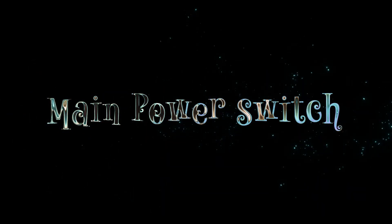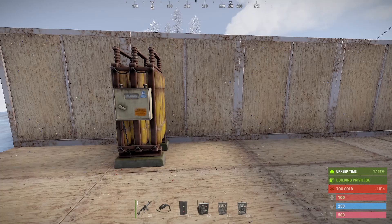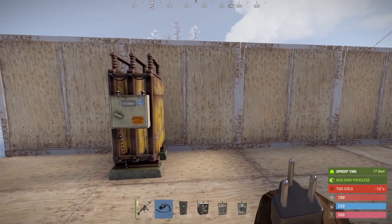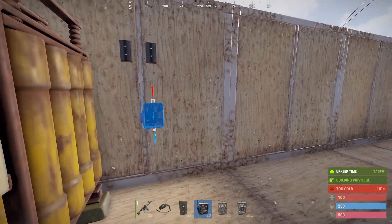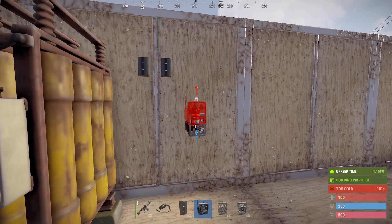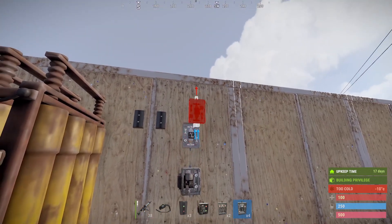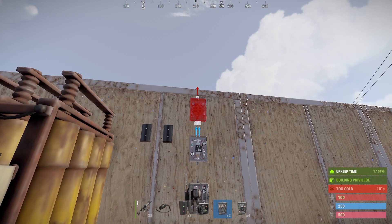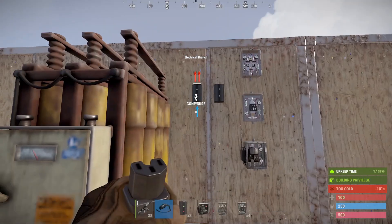This is the main power switch. I've already placed a battery. We'll start by putting down our two branches — a switch for turning on and off, an OR switch, and then followed by an AND switch. Now we'll just connect the first branch up to the battery.